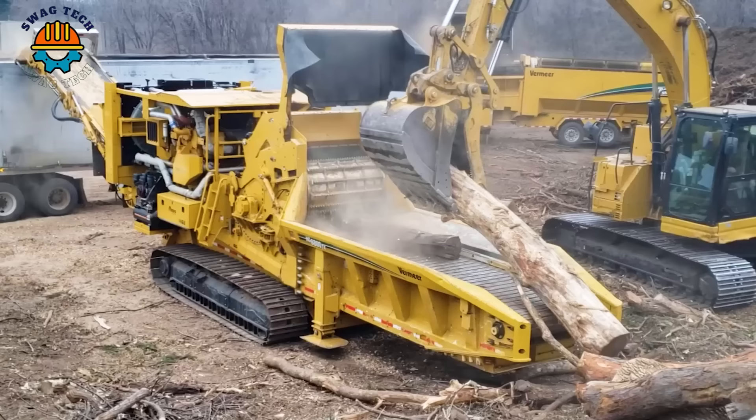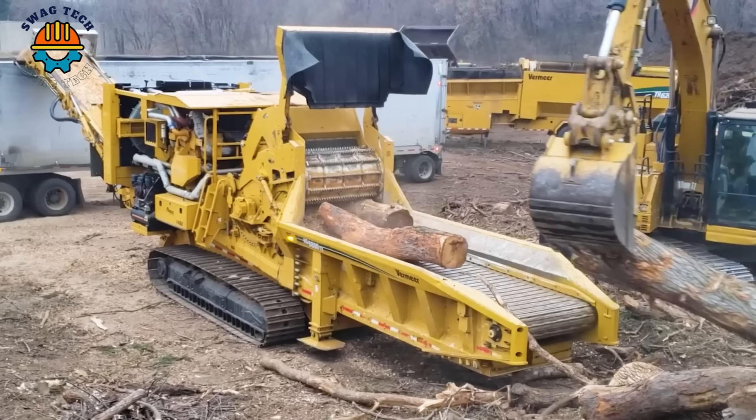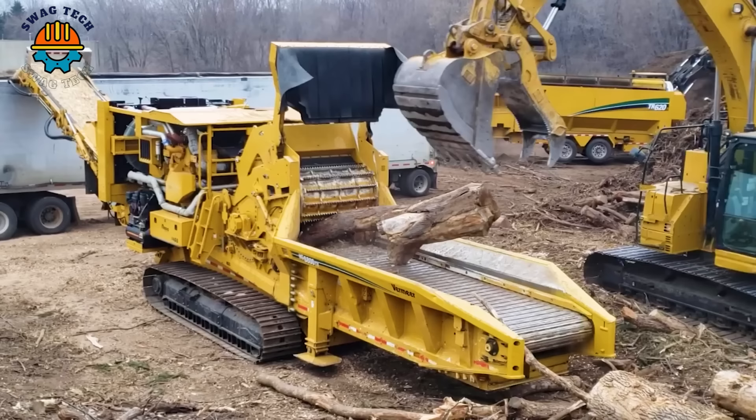Unleash the power of precision grinding with the Vermeer HG6800TX Horizontal Grinder. This easily handles large volumes of material and sets the standard for performance and reliability, promoting productivity and environmental responsibility in the woodworking industry.